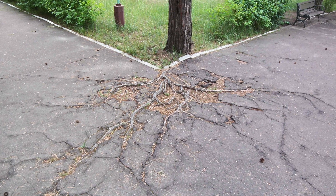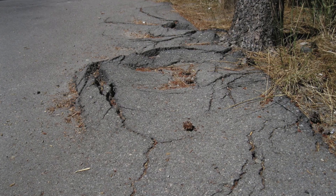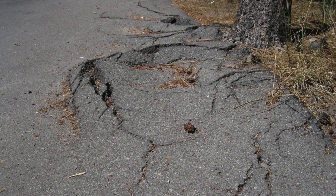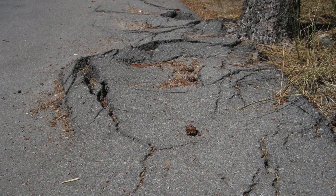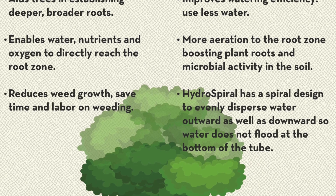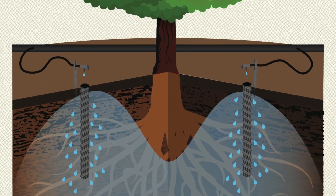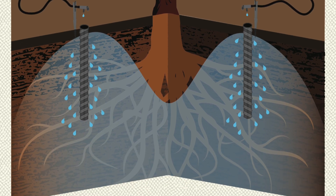When these trees seek water from the surface, the roots grow to push up the pavement. You can encourage deep root growth by placing hydrospirals around the root zone. They act as a natural well that captures rain and irrigation water. The healthier deep roots securely anchor the tree, preventing uprooting in high winds and preventing pavement damage.